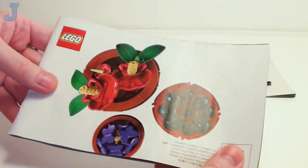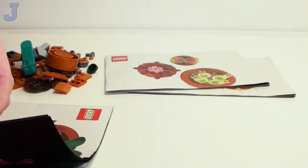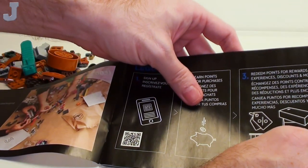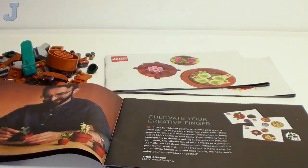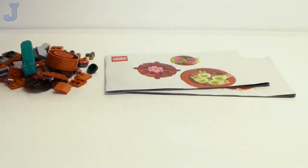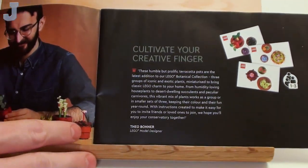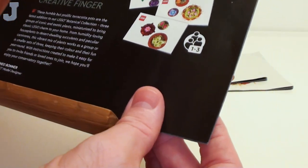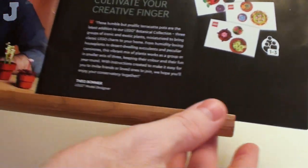I'm assuming this is building guide number one. Let's take a look at the manual here — your usual stuff. The creator there is Ted Bonner, LEGO model designer.